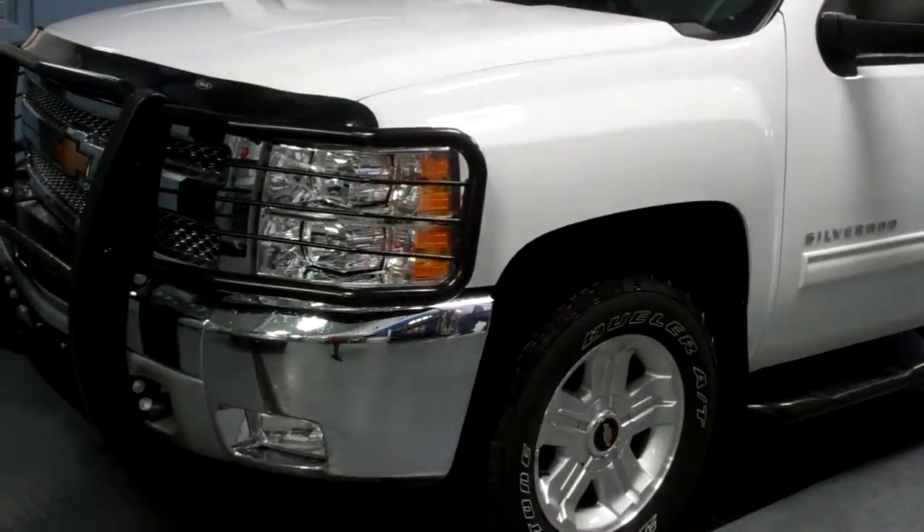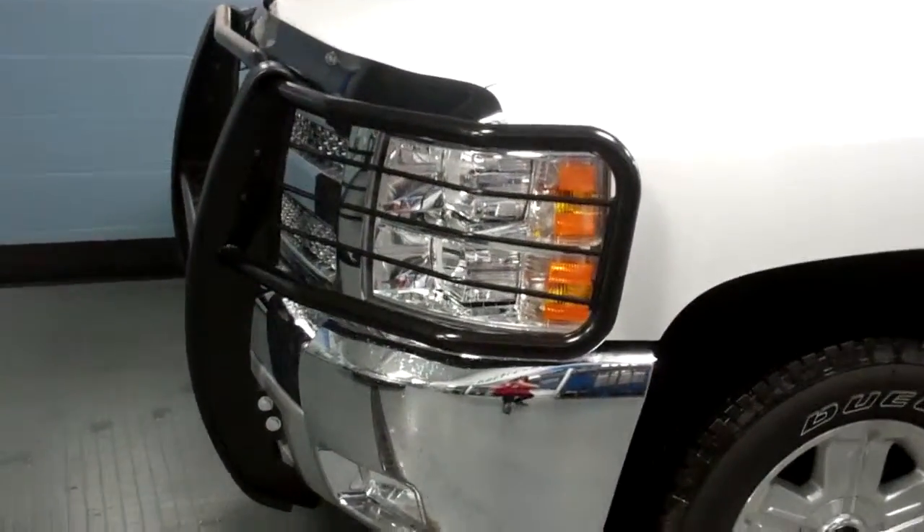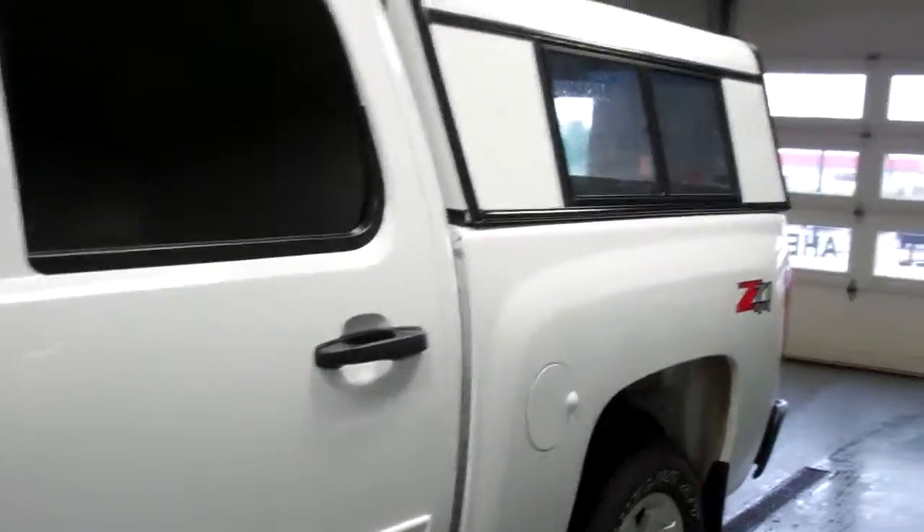We have some good accessories on the exterior of the vehicle. We do have the brush guard, a bug deflector on the front, the assist steps, and then we also do have a topper on the back.